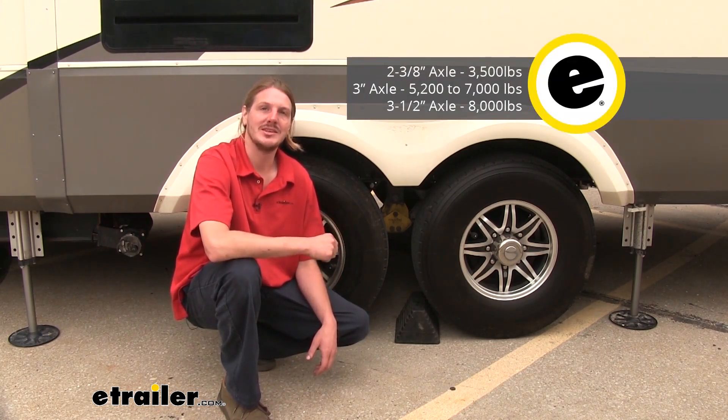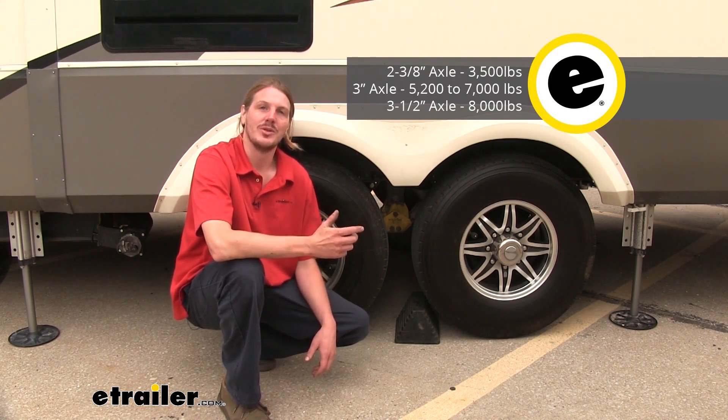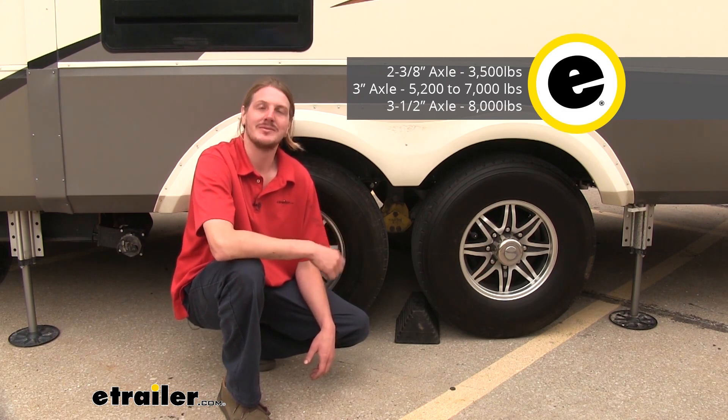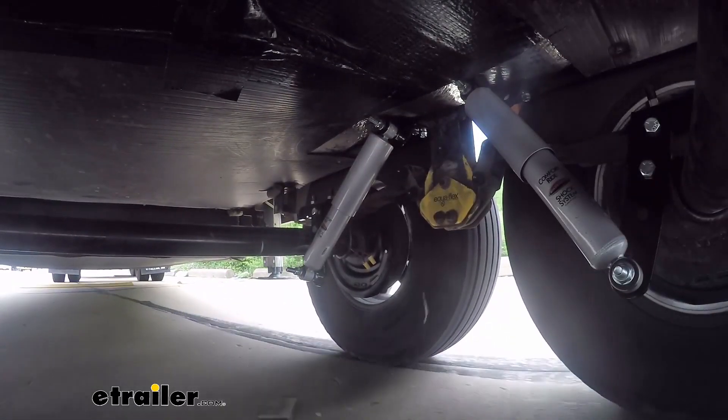For your 2 and 3⅛ inch axles, it'll support up to 3,500 pounds. For your 3 inch axles, you'll have a 5,200 to 7,000 pound kit. And for your 3½ inch axles, we have an 8,000 pound kit. And this is what our shock absorbers are going to look like when they're installed.